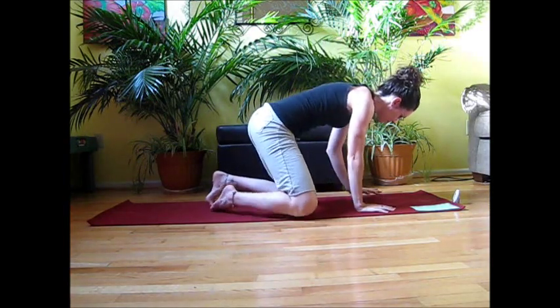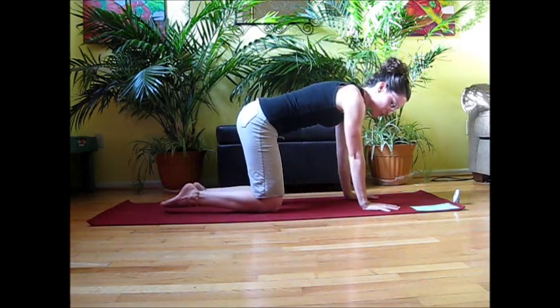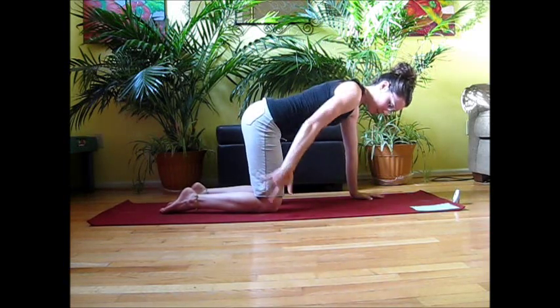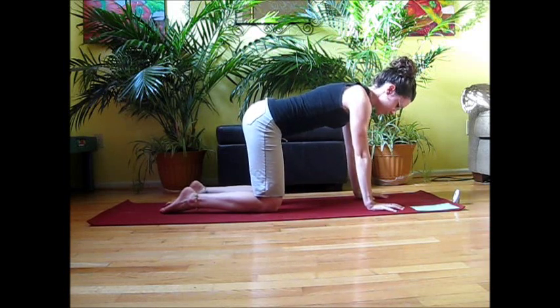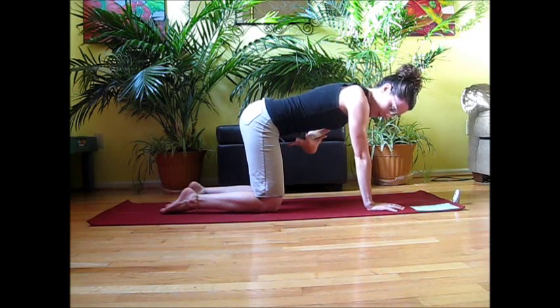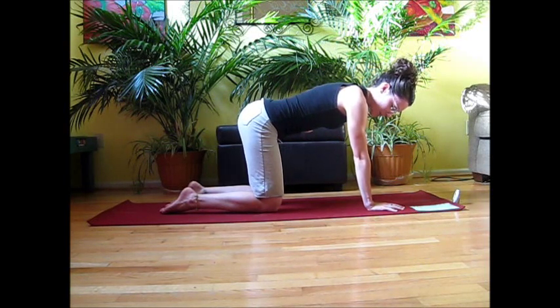We're going to start out in a nice squared-off table position. Roll over onto hands and knees, making sure that everything is lined up. We want wrists, elbows, shoulders, and then the knees right underneath the hip joint. From here, draw that belly button in. Make sure that the core is activated — the abdominal muscles and also the back muscles.